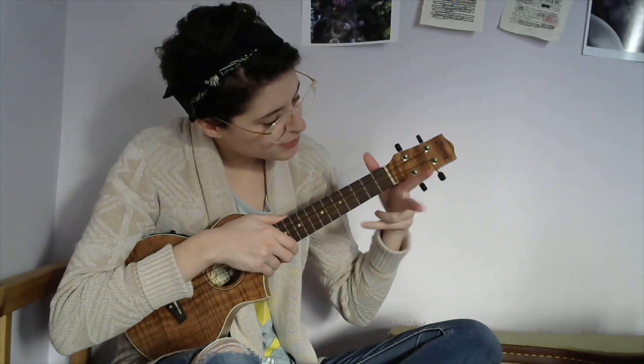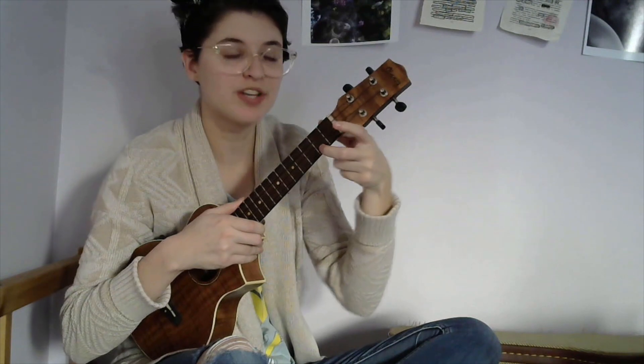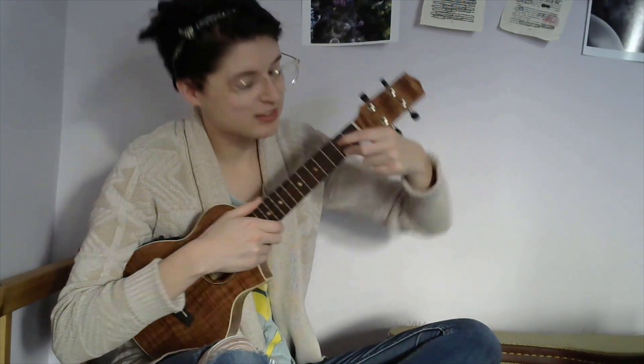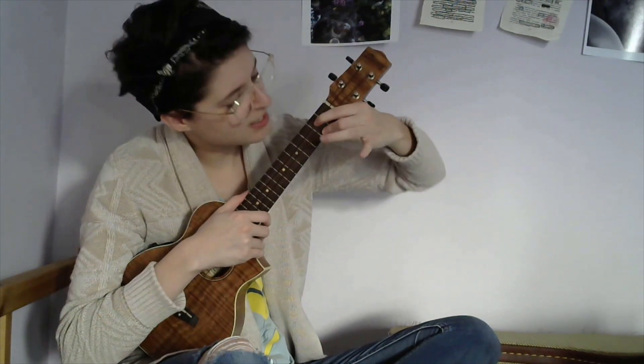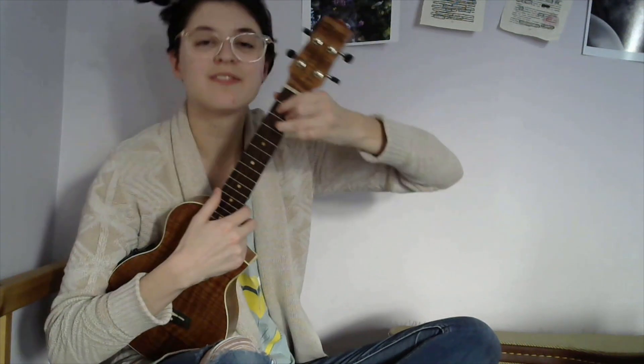The next chord you're gonna need is a G. To do that, you just take two little bunny fingers and you do the second fret fourth string and the second fret second string. And then with your third finger you do the third fret third string. And that sounds like this.